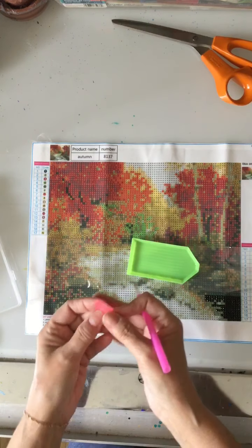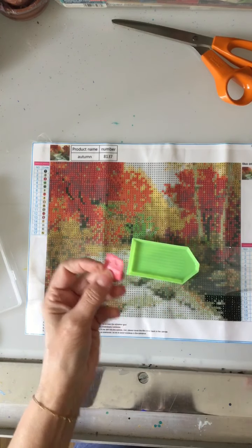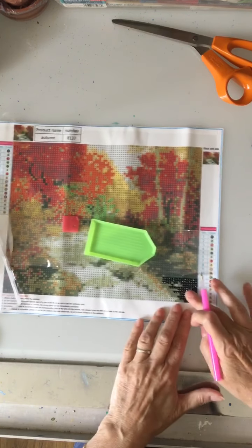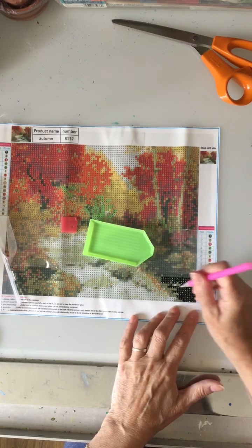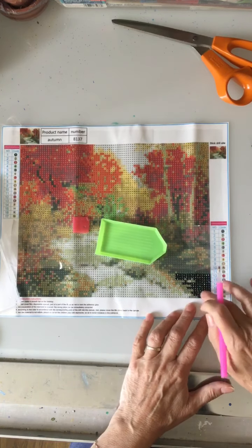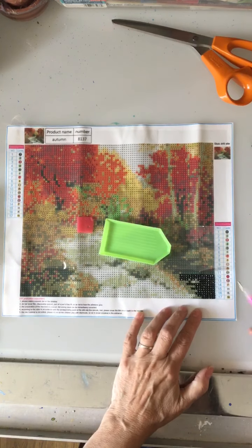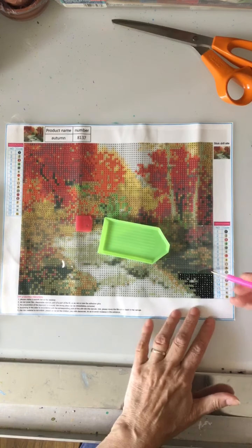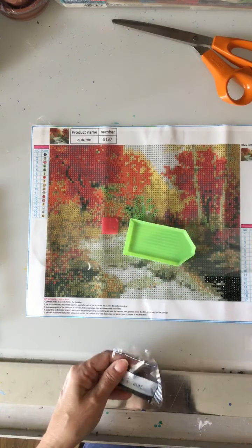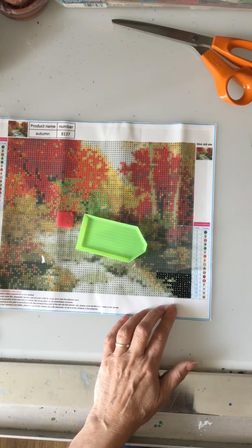To start, you'll need your tray, your wax — covered on both sides with plastic, take off one side — and your pen ready. I did attempt this video yesterday so this piece is already started, unfortunately, because I couldn't upload that video. Today I'm having more luck. I started with number one and got those beads down; I'll start now with the next color.